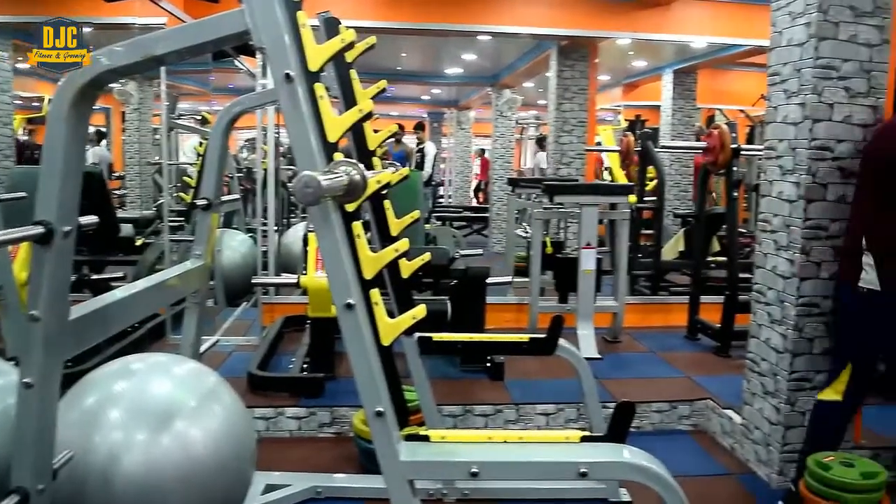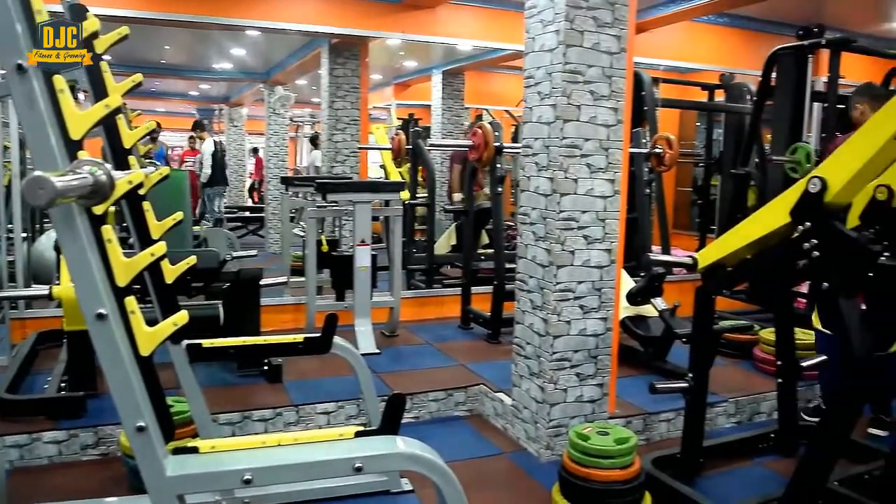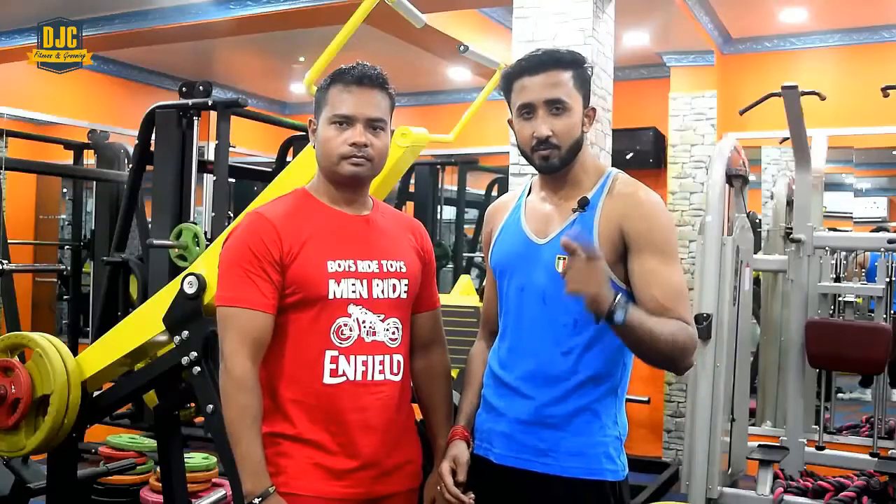So if you are thinking about muscle building, fat loss or weight loss, this is an ideal gym for you.